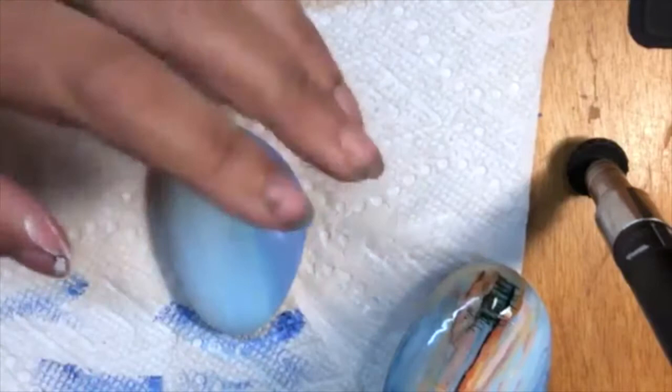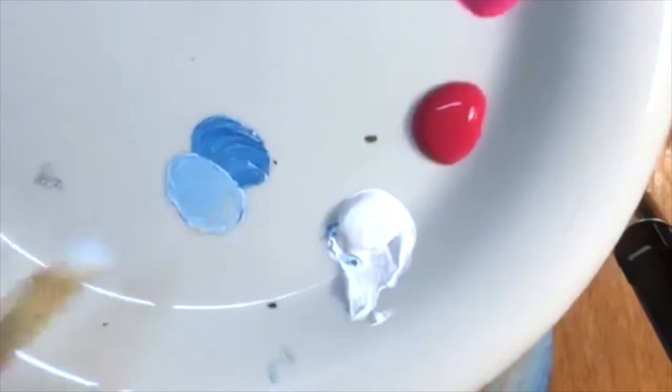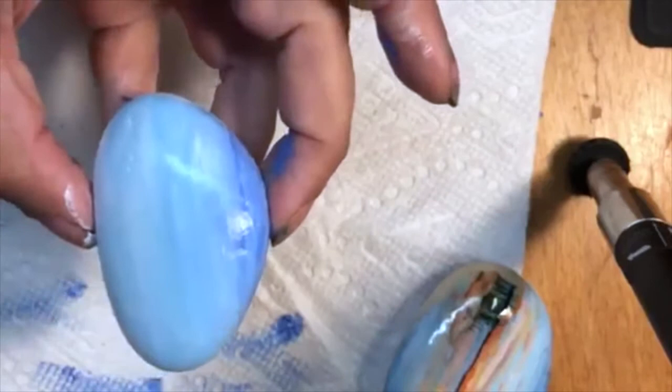I'm just mixing up some light stuff. I'm going to get rid of that line — everything's still super wet. I haven't rinsed my brush yet. That is the first part for the sky.